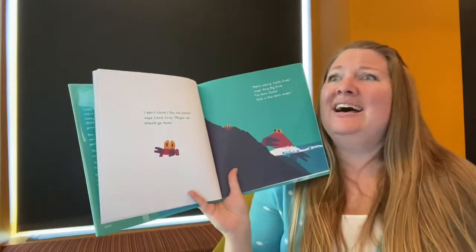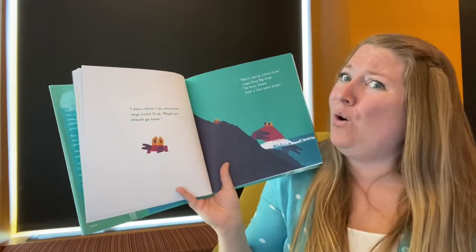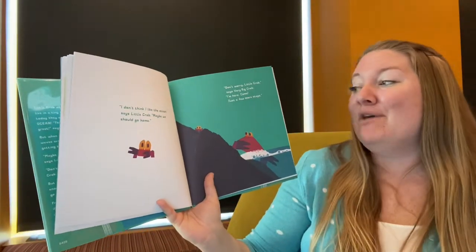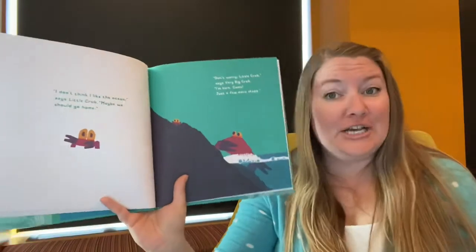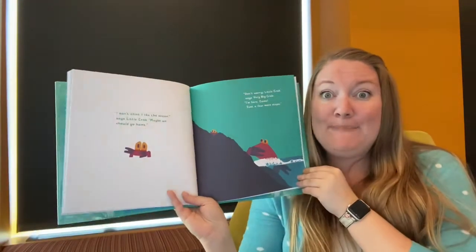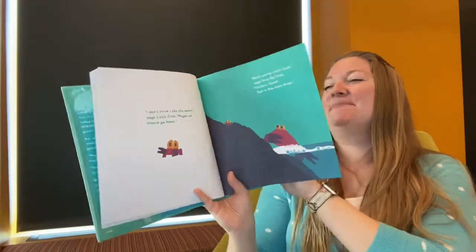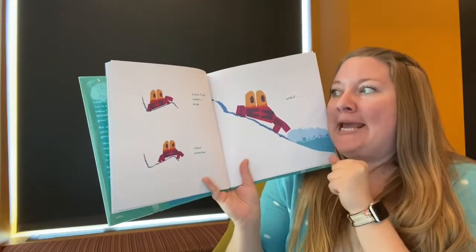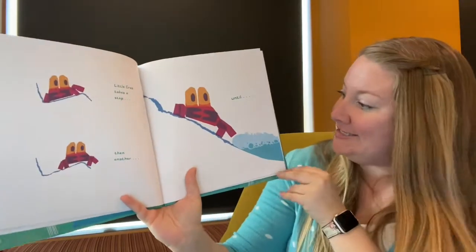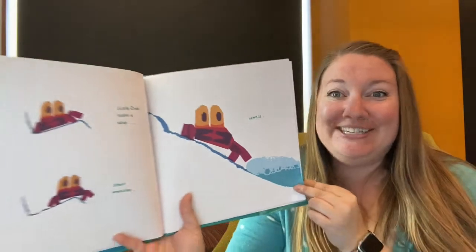"Don't worry little crab," says very big crab. "I'm here. Come, just a few more steps." Will the crab be brave? Will he try it? What do you think? Let's see. Little crab takes a step, then another. Little crab takes a step, then another, until little crab is about to touch the ocean.